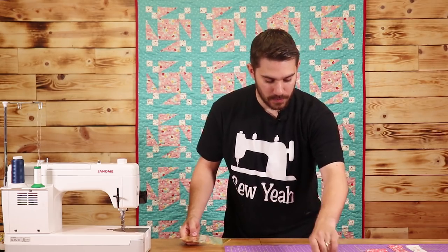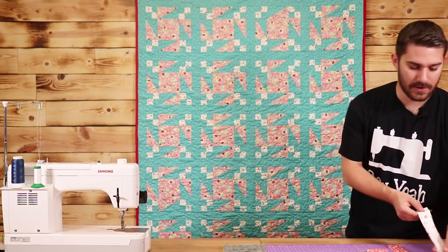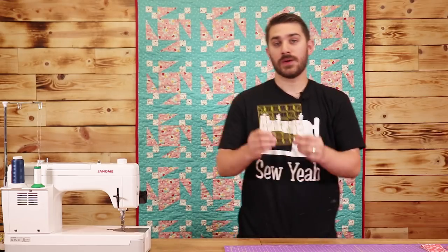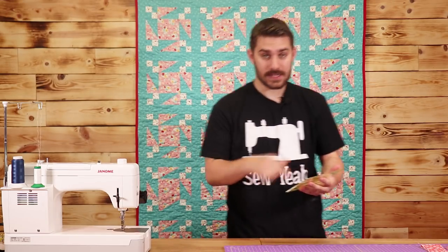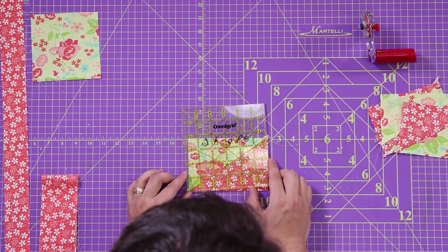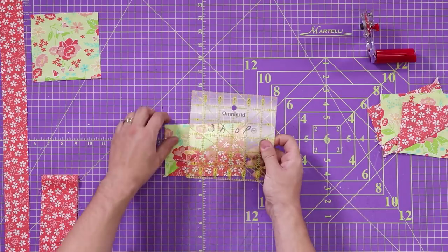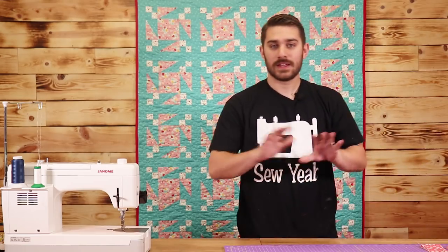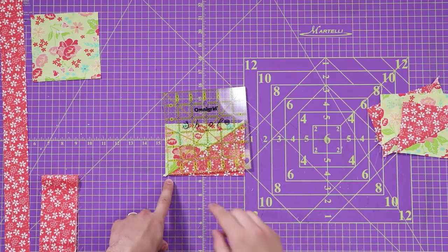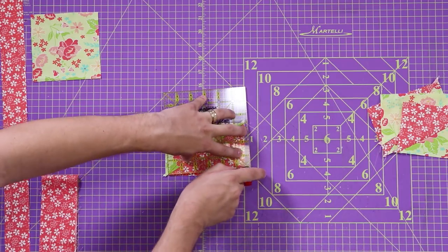Now that I have these pieces ironed open, I'm going to take one, lay it down, and move the other pieces out of the way so we have a clear shot. On all of our square rulers, we have a 60 degree line. What you're going to do is lay down your ruler and line up the seam of your block with the 60 degree line. On your very first cut, you just want to make sure everything is square. It looks a little funky, but this is exactly what it's supposed to look like. On your top point there's not supposed to be very much fabric, and on your bottom there should be more like a quarter of an inch or maybe even a little bit more.